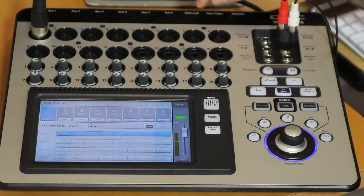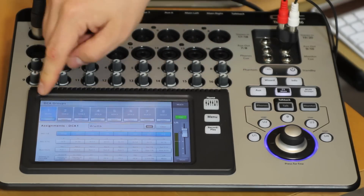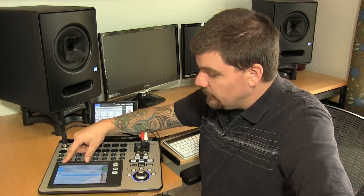The TouchMix features eight DCA groups and eight mute groups, and those are assignable right here and also via the channel select.